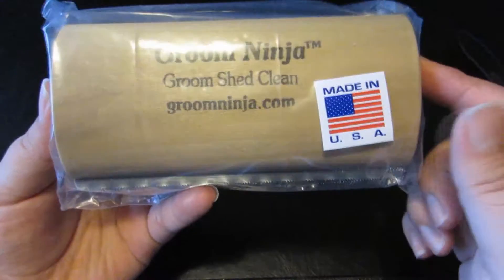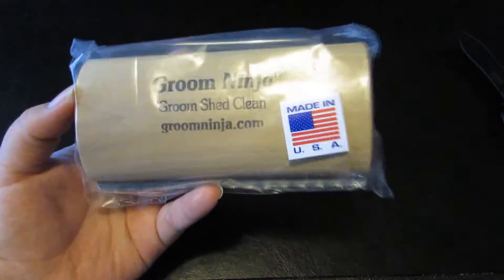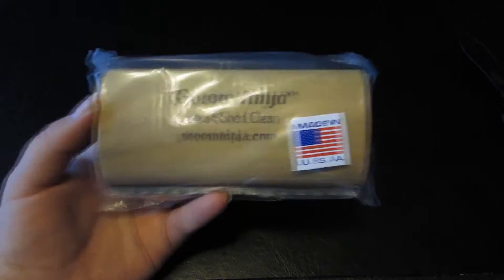I actually found this brush through Facebook and wanted to check it out. I have a German Shepherd who sheds a lot — it's my sister's dog but it's like my dog too.